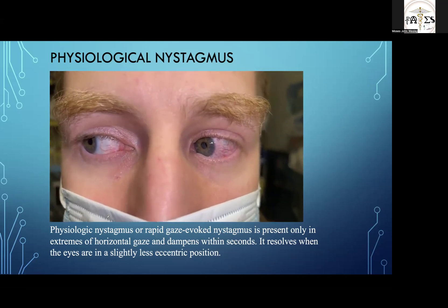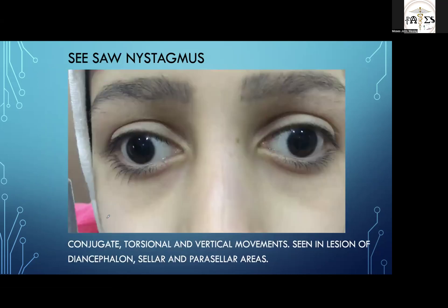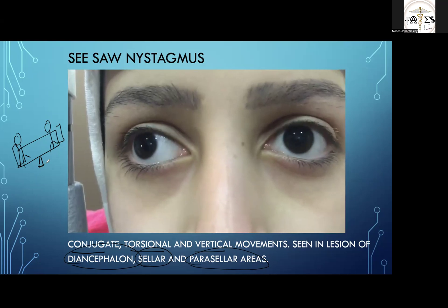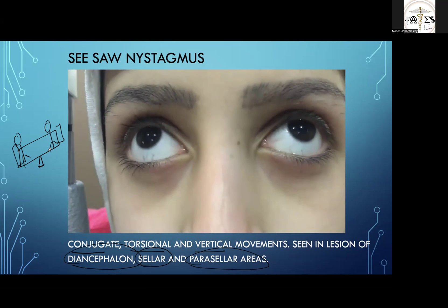The next type is seesaw nystagmus. It is a conjugate, torsional, and vertical movement seen in lesions of the diencephalon, sellar, and parasellar area. Like a seesaw in a park where two people go up and down on opposite sides, you will find a similar movement in this nystagmus — the eye moves up and down alternately. Watch this classical seesaw nystagmus.